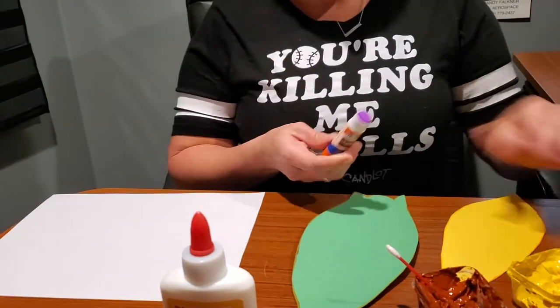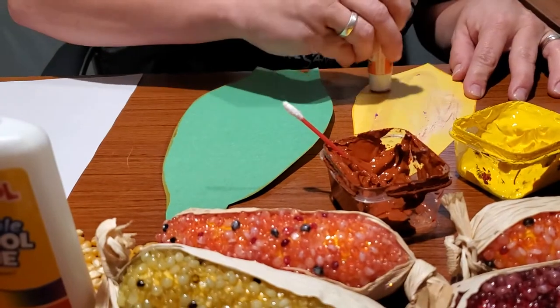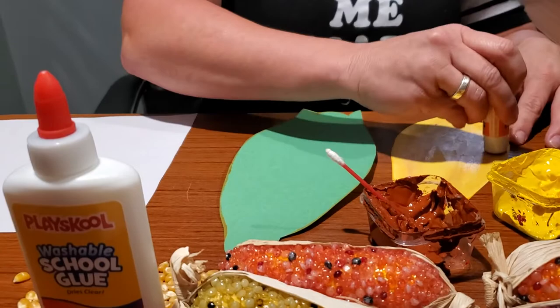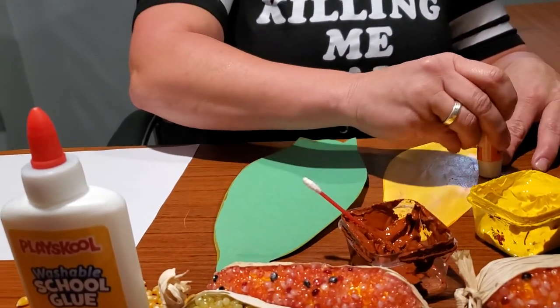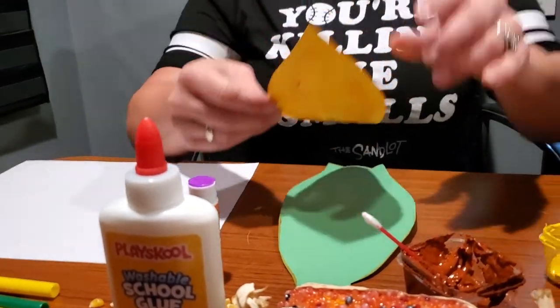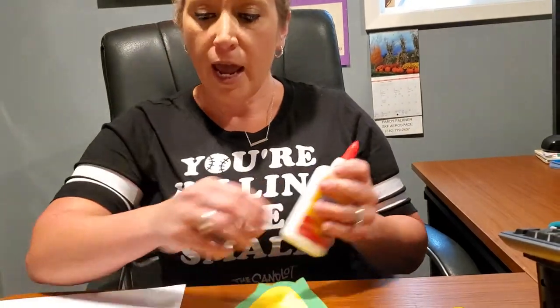Now that they're both cut out, I'm going to use my glue stick and glue the corn on the cob inside the husk. Remember, do not tell your students or children the way they should glue it — they can glue it however they want. If they want to glue it half on and half off, that is totally fine. For this second part, I'm going to use regular glue.